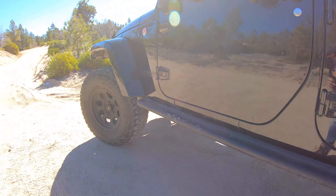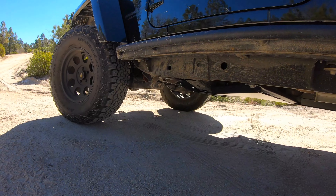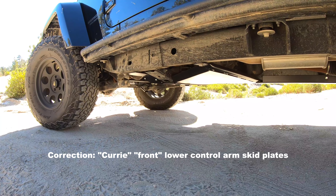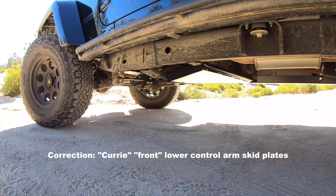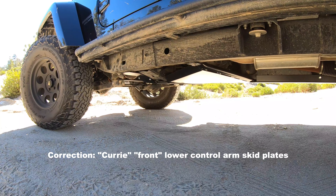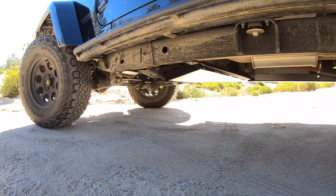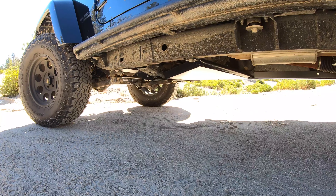In terms of brand name for the skid plates: it's a Currie flat lower control arm, Rock Hard brand. Oil pan, transmission, dual catalytic converter, transfer case, EVAC canister, fuel tank — all skid plates.